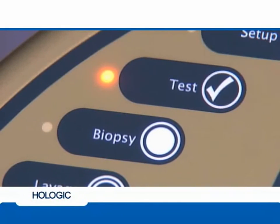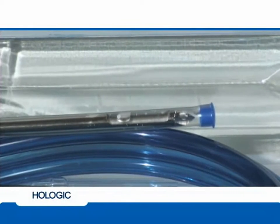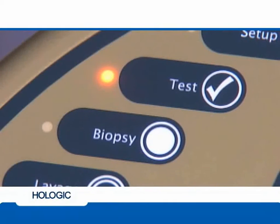Once vacuum and saline are confirmed, push the test button. The console will run one diagnostic cycle. Watch the needle aperture and listen for a whirring sound during this cycle to confirm that the inner cannula advances and rotates. If the inner cannula fails to advance or rotate, initiate troubleshooting steps. Once the test cycle is finished, the console will automatically default to biopsy mode.